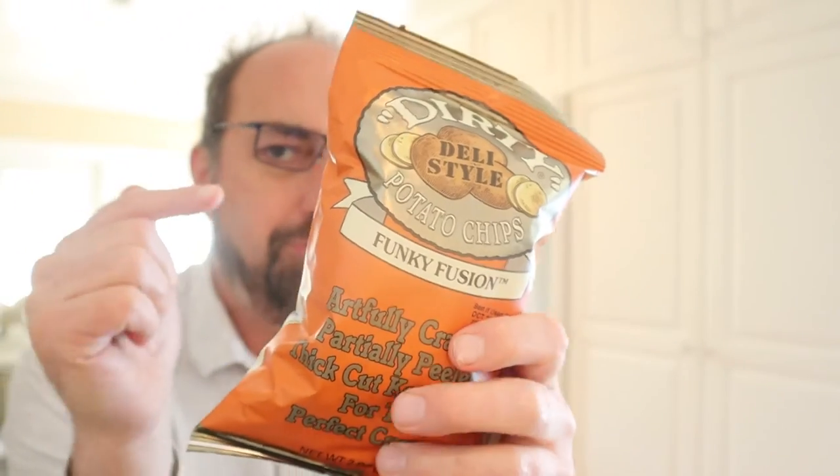Funky Fusion flavored potato chips from Dirty Chips, here on In the Chips with Barry. My name is Barry. Let's get in the chips.